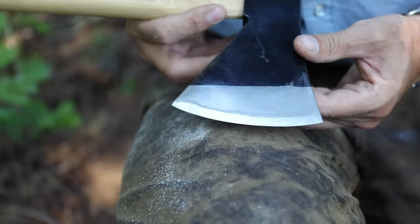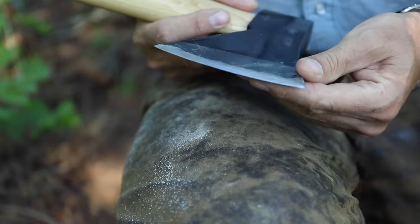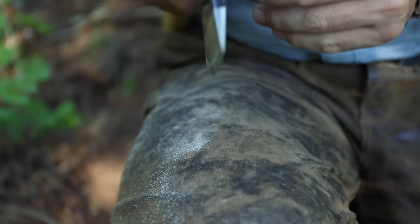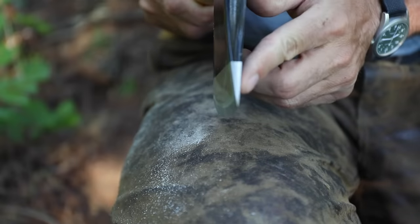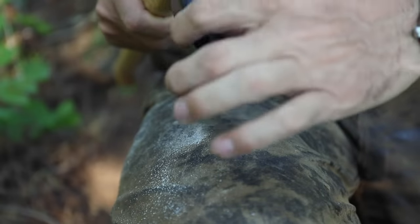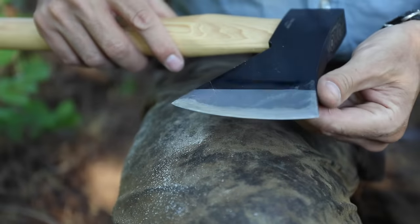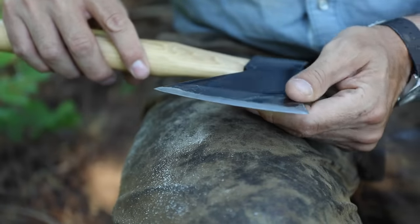After only a couple minutes with the stone, we have what I consider a very, very serviceable edge. It didn't take much trouble at all. I like the grind — the initial grind on it. I do like an axe that's really thin in the cheeks. For getting in and cutting deep and biting, especially when you're talking about big trees like we have here — the big firs — an axe that goes in deep, bites deep, narrow at the cheek, is superior.